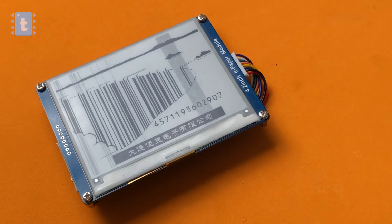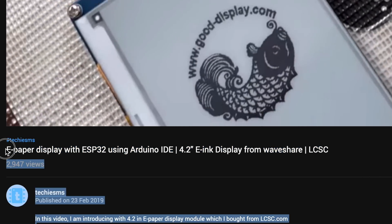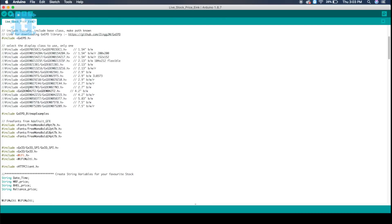Now let's move on to the coding of this project. First of all, you need to watch the getting-started video on e-paper displays, which will guide you to download all the required libraries for using this display.